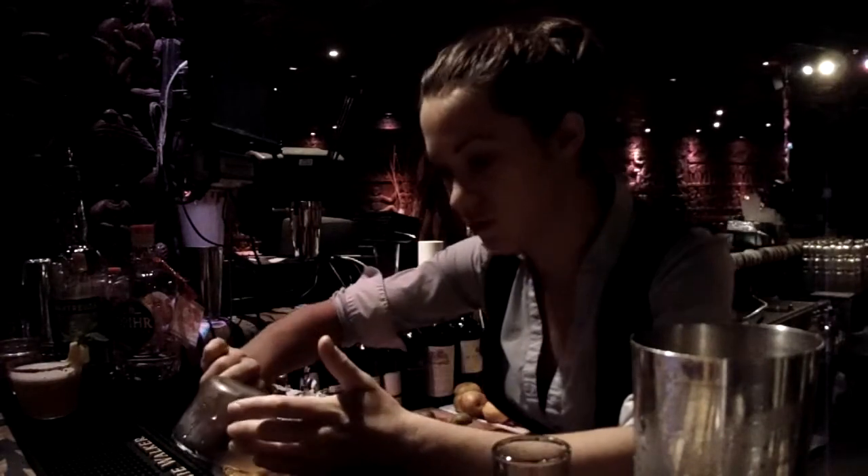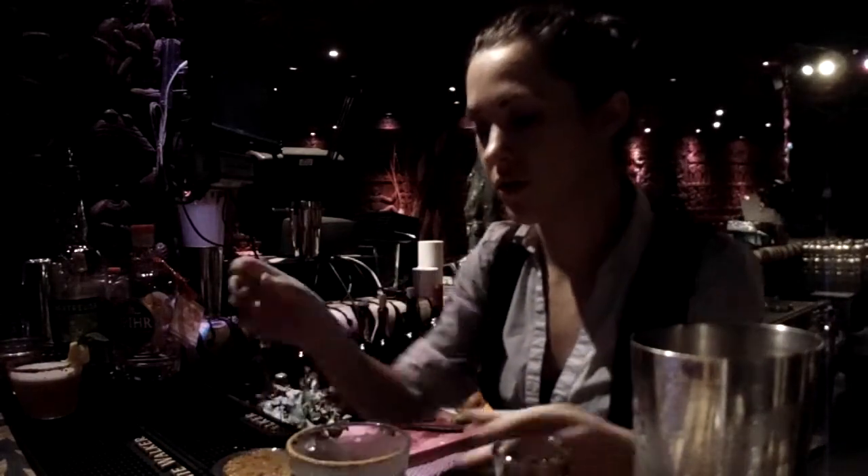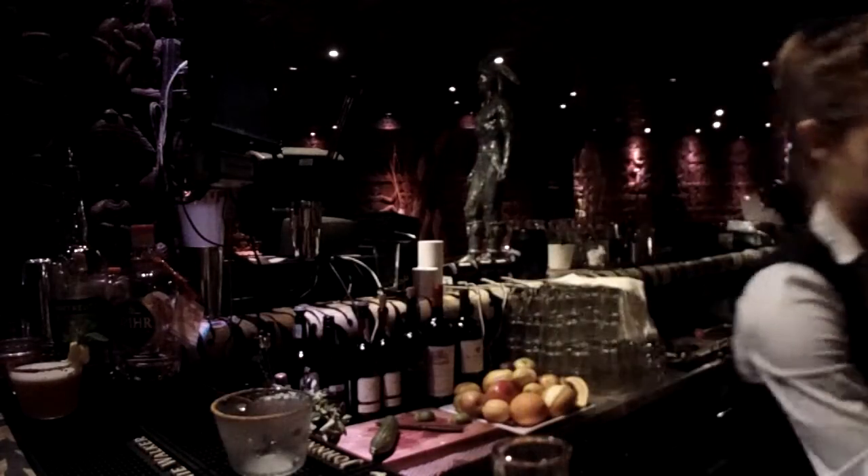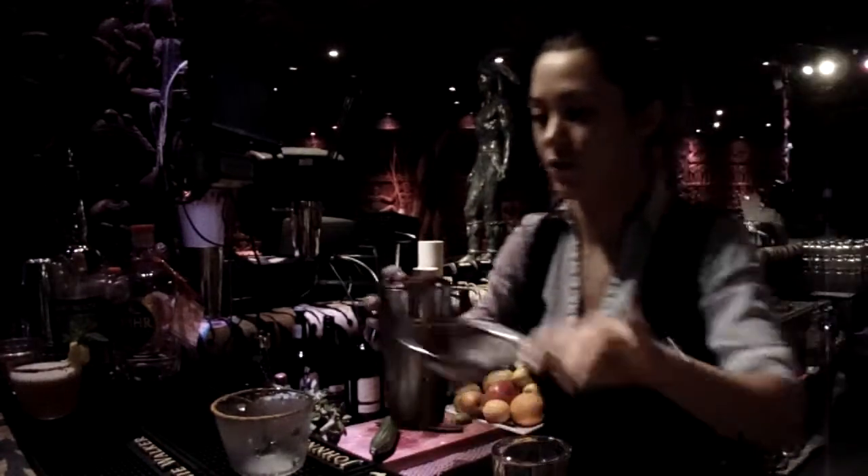And it is up to the person drinking it — if you want to use the spice or not, you can leave it out. I'm going to double strain this.